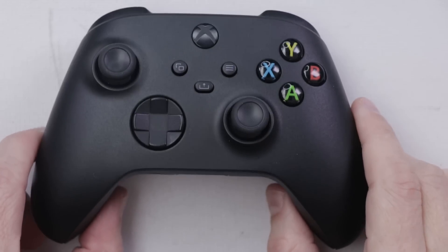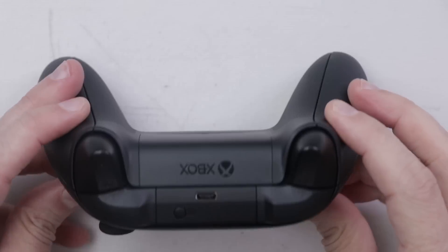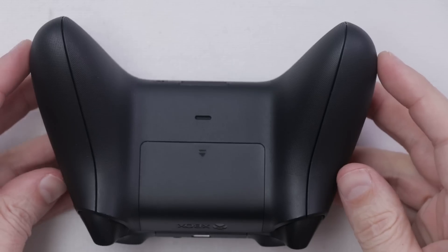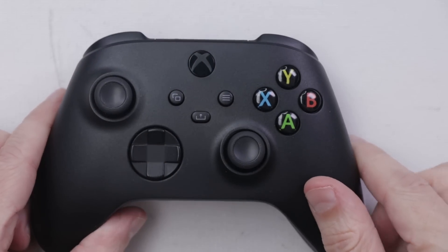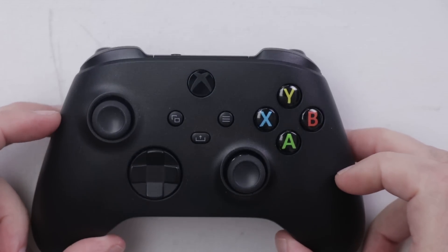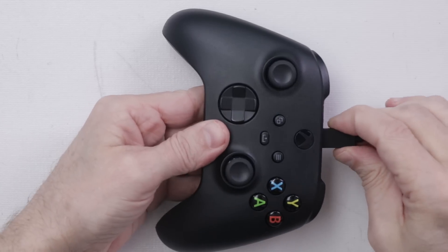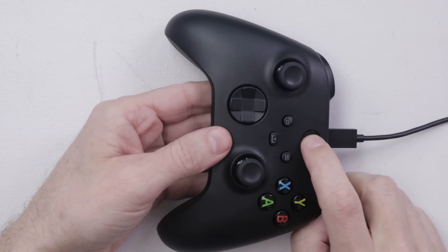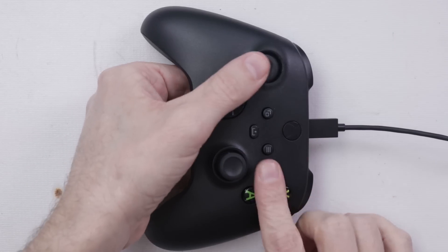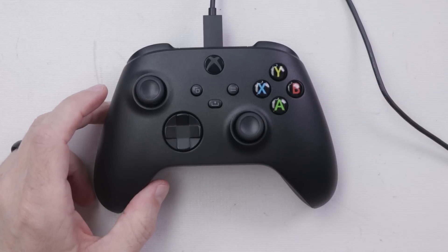I don't remember what is wrong with this controller. I bought it so long ago that I don't remember what the seller said was wrong, but it looks like it's pretty much in brand new condition. I'm going to hook this up to a gamepad tester and see if we can figure out what's going on. No power at all on this thing. I think it's time for everyone's favorite part — let's take it apart.